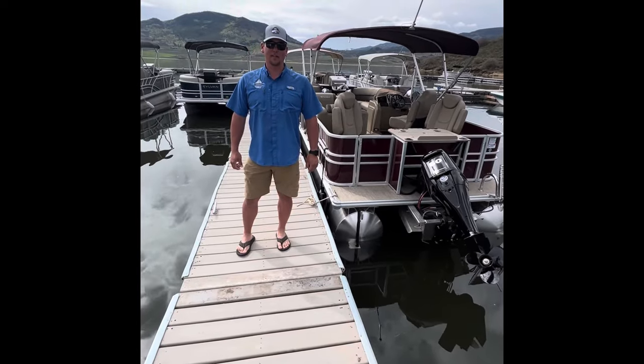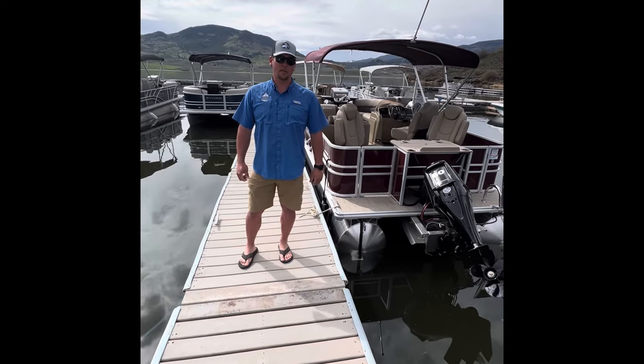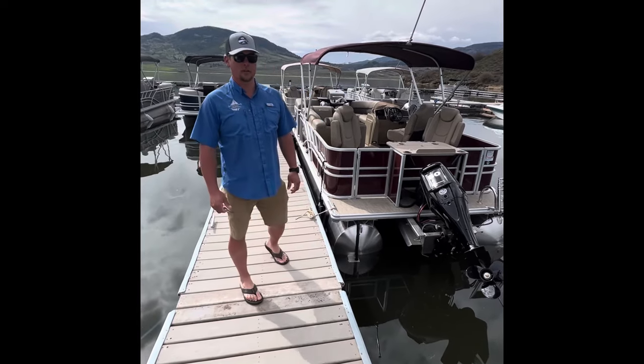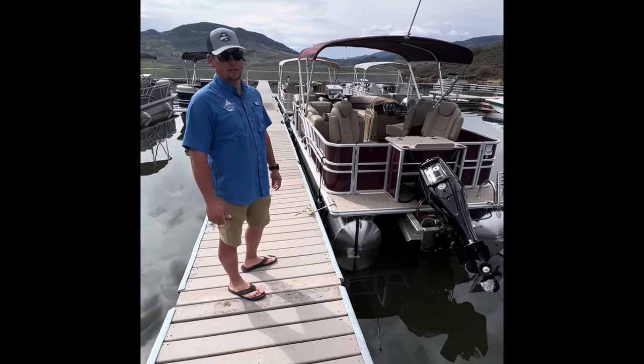Hi, I'm Sean with Steamboat Springs Boat Rentals at Stagecoach Marina. Thanks for choosing us for your boat rental needs. Today I'm going to go over operations of one of our pontoon rentals. This here is one of our 2023 models, which is exactly the same as our last year's models.